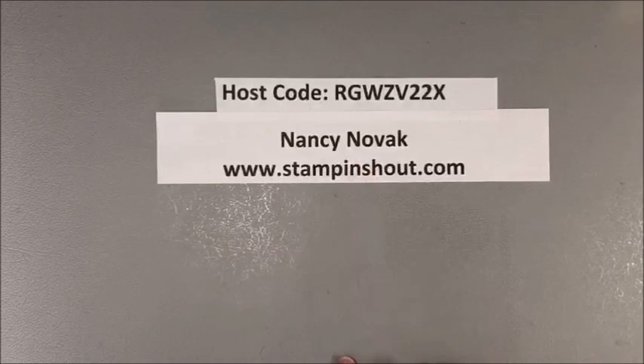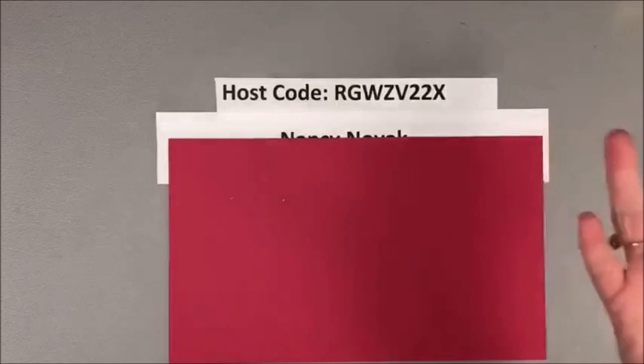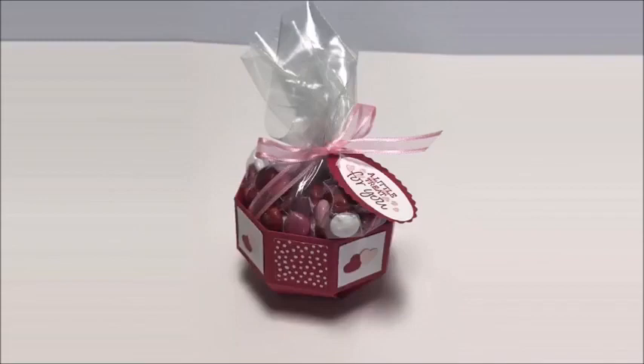Hi everyone, it's Nancy from StampandShout.com. I'm an independent Stampin' Up demonstrator and I thought I would pop on real quick and show you how to make a really cute candy bowl. Valentine's Day is just two days away and this is a really quick and easy project. It doesn't need a lot of supplies — basically a piece of cardstock and your candy. Stay to the end because I'm going to show you samples of some of the other candy bowls I made.